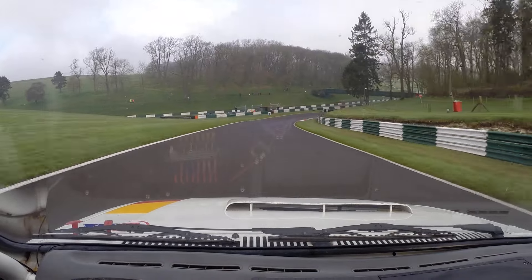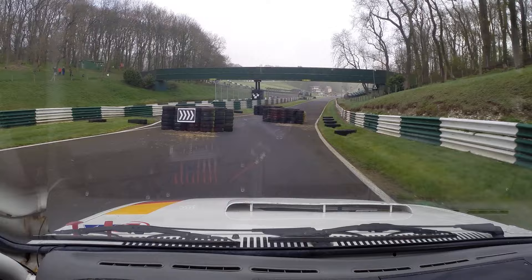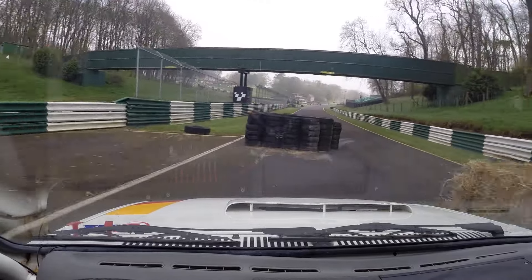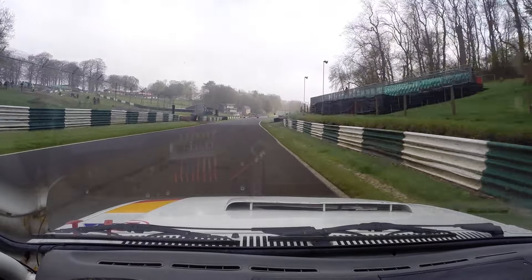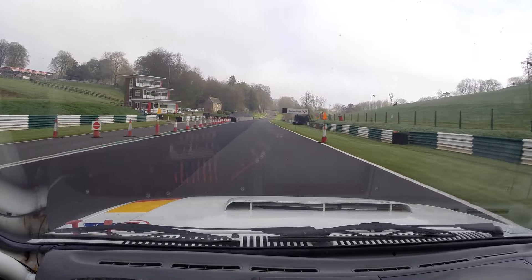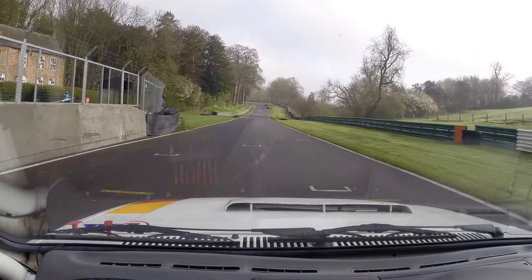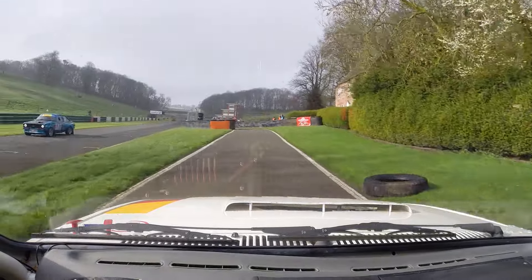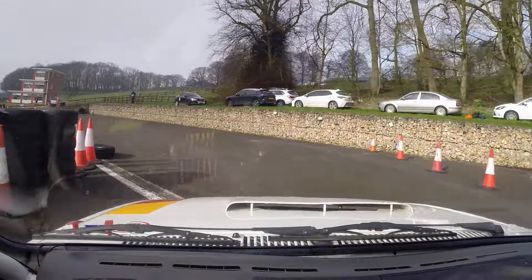Into chicane, right-hand entry. Let the tyres warm. Left-hand hairpin. Left-hand hairpin. Rolling it around through the bus stop: first gate, 90 right, 90 left.